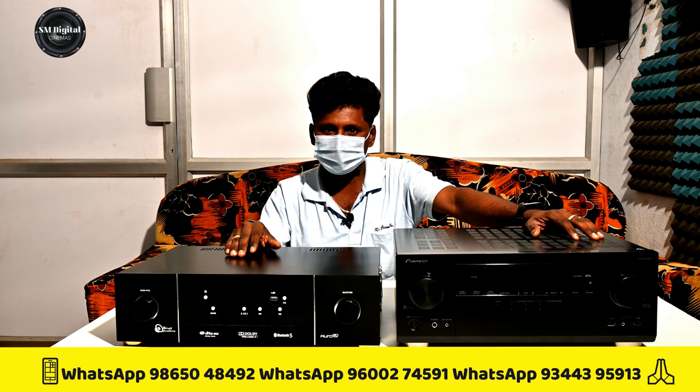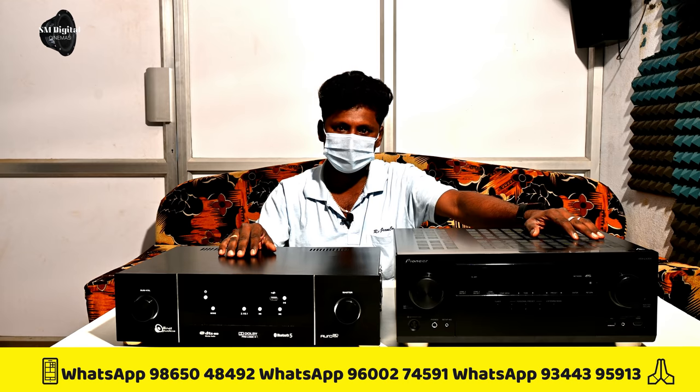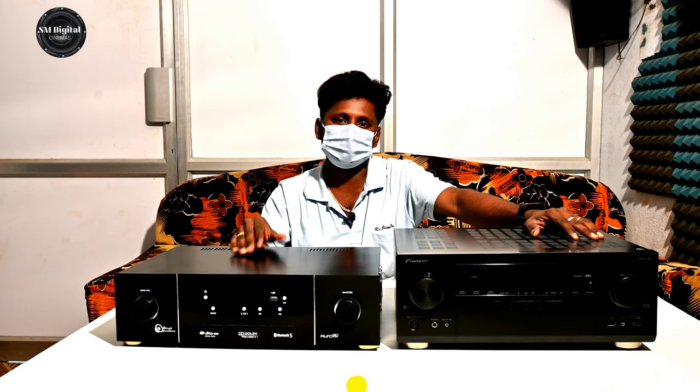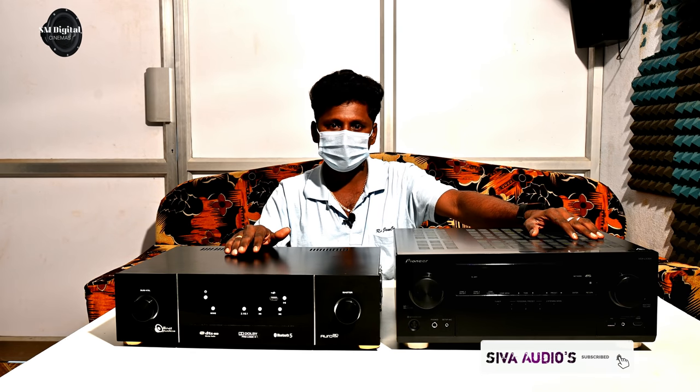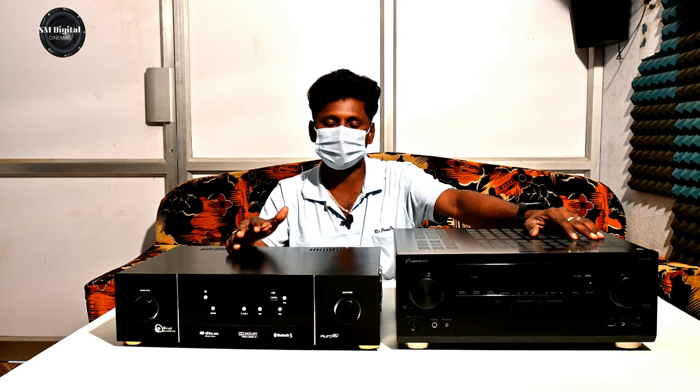If you look at the technicals, the Sound Pine 1 is a master board. Now you can see how many Sound Pine 1 is a master board. As you could see, there are natural technical trees added to you.